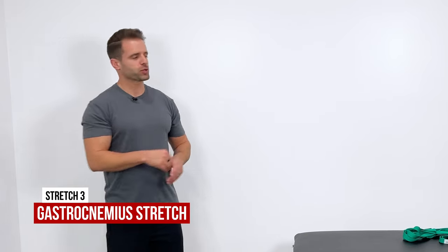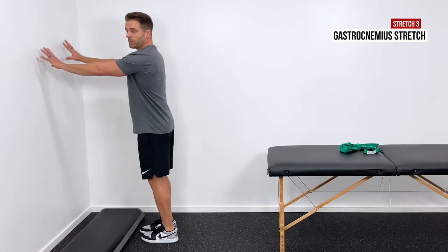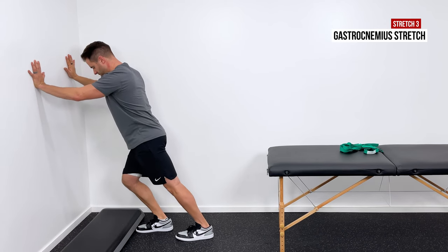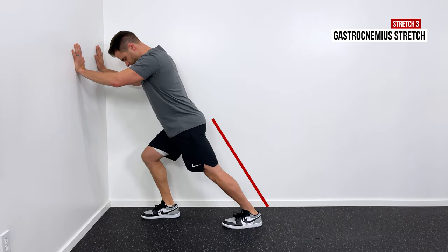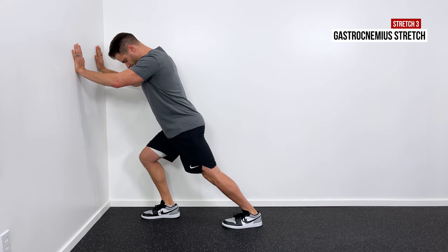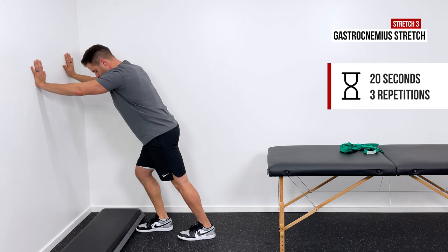This is called a runner's stretch, and I like to do this for both the gastrocnemius and the soleus — your calf is actually two muscles and we can stretch both by varying the stretch. Come up to a wall, put your hands on the wall, and kick the affected leg back behind you. With my knee straight, I'm going to put my weight onto my front foot and lean into the wall until I get a very comfortable stretch through the back of my calf. That would be a gastrocnemius stretch — hold it for 20 seconds, three times.